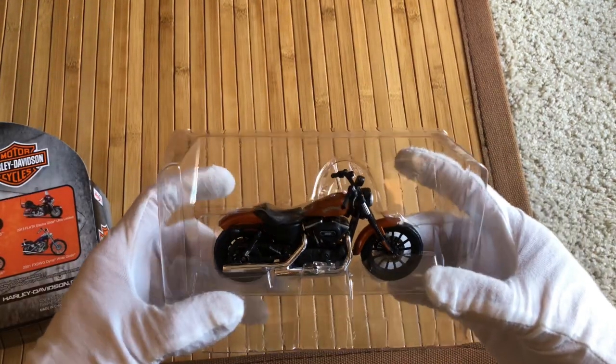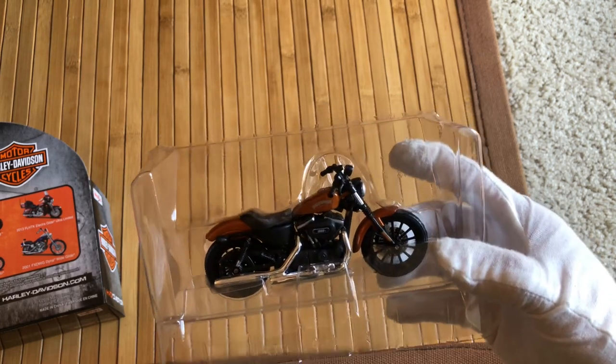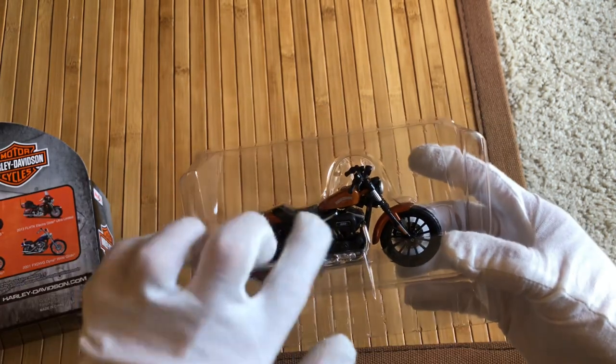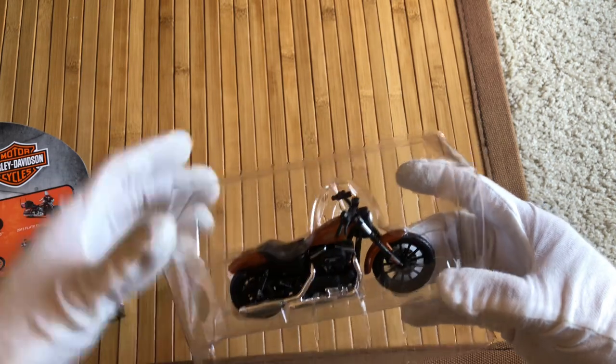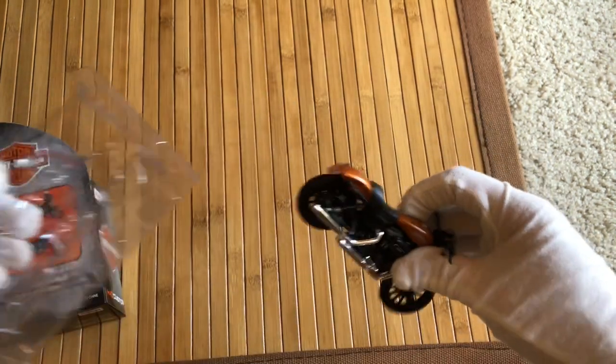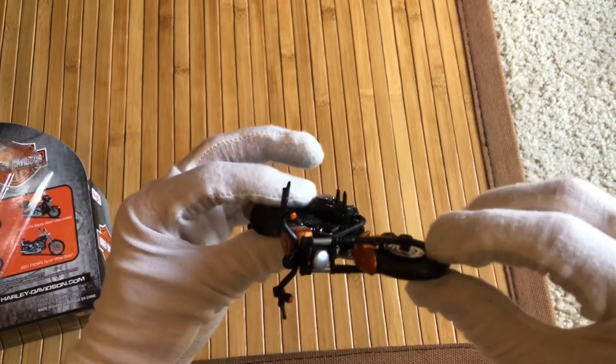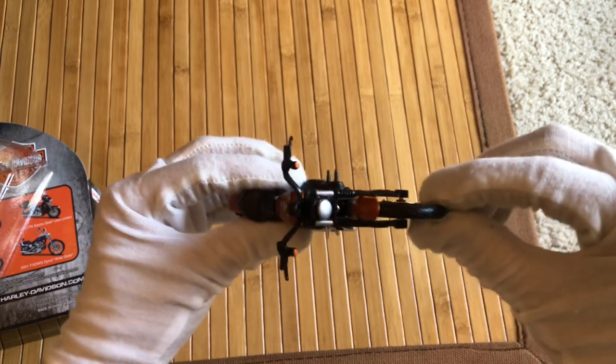I'm not super keen on motorcycle history, but I don't know if this could almost pass as being from the 50s or 60s — I kind of like that retro era. I'm surprised it's very current, but still really cool. All right, so let's take this out. Packaging is super simple, and it slides out a little bit here.